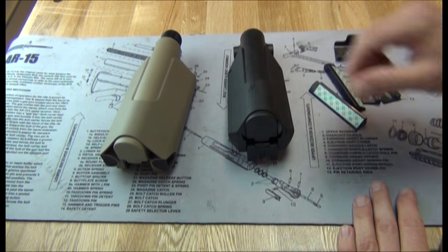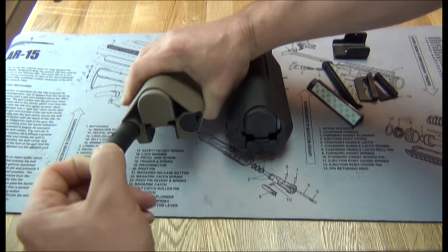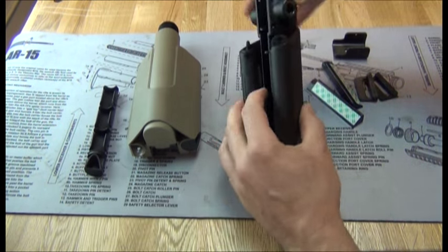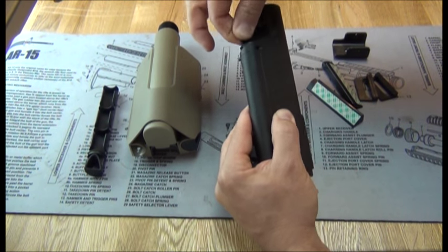The MFT uses these pull-out compartmentalized storage or battery compartments, whereas Command Arms has the O-ring sealed twist-in plugs.